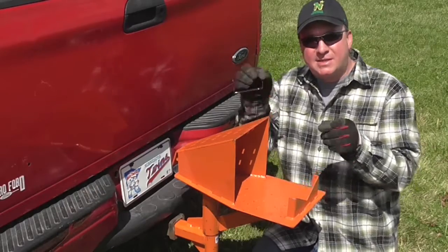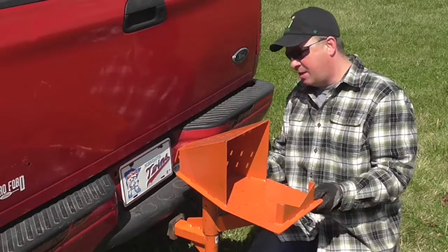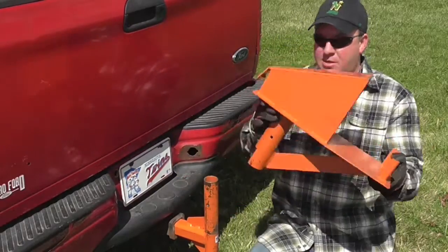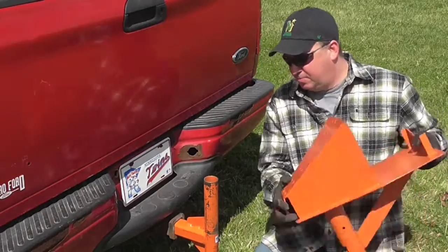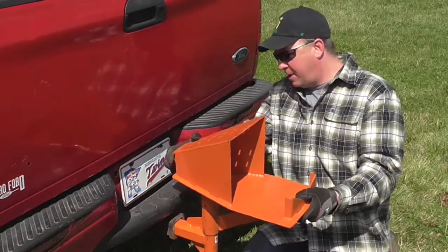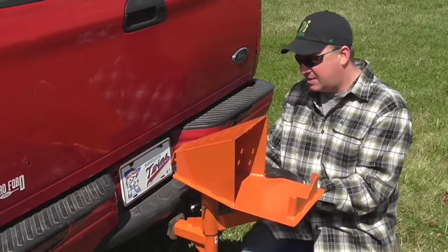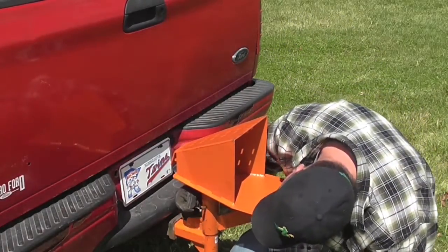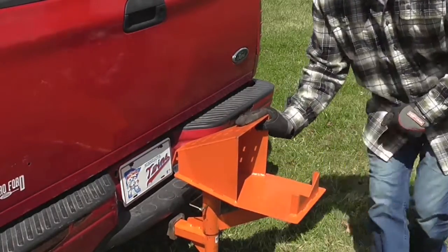Alright, you ready for this? I have this 5/16ths pin right here, picked up at Tractor Supply, and I drilled through this and through this a hole just barely bigger than 5/16ths. Slide the pin in, lock it in place. There — let's see how that works now.